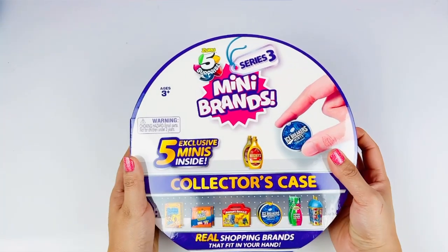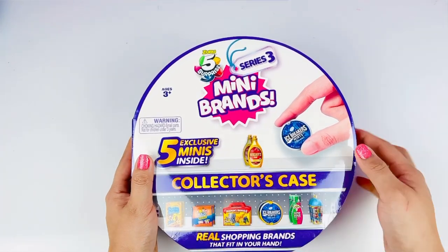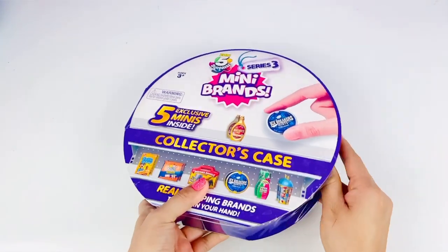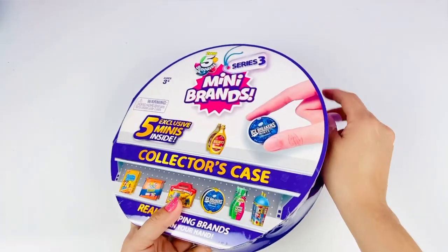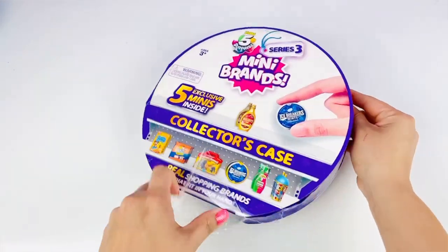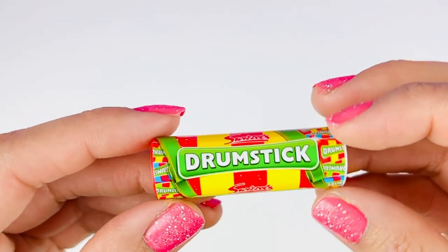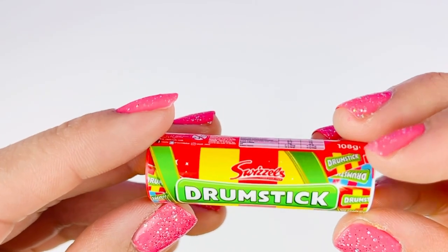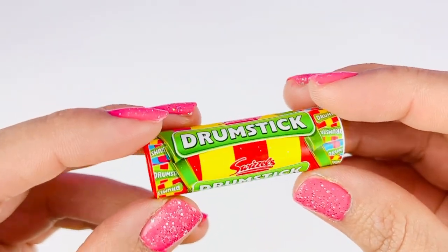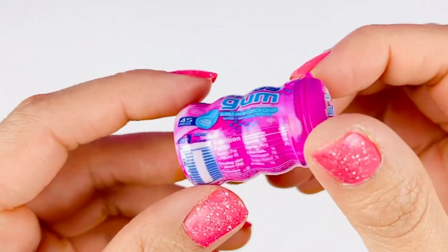Now for our next one we have our Series Three collector's case, which also includes five minis inside. This is one of my favorite series — actually they're all my favorites, I just love Mini Brands in general! Let's go ahead and open this up. Our first exclusive mini is going to be this Swizzels Drumstick — oh my gosh, these look so yummy! Second mini is this pink Mentos Gum — oh my gosh, so adorable, I love the color and I love Mentos!